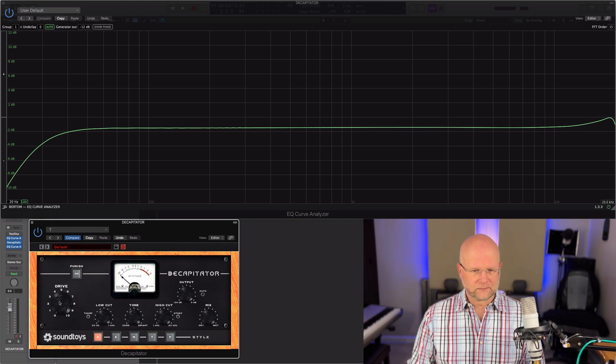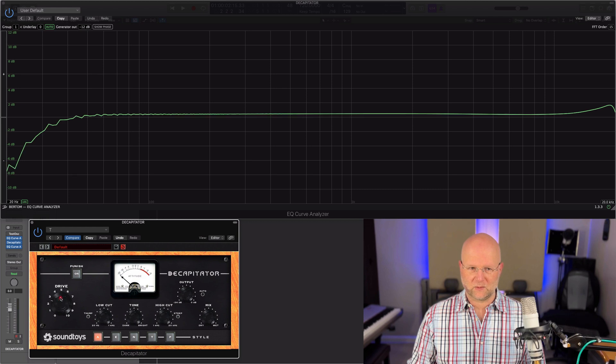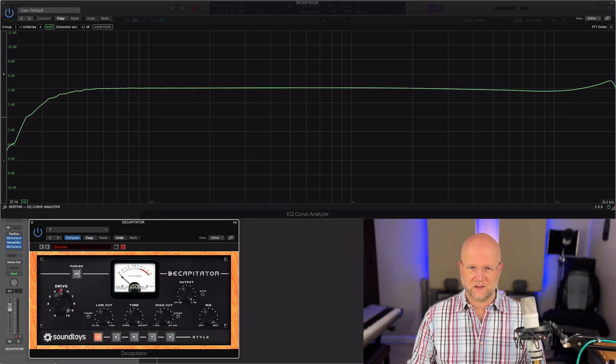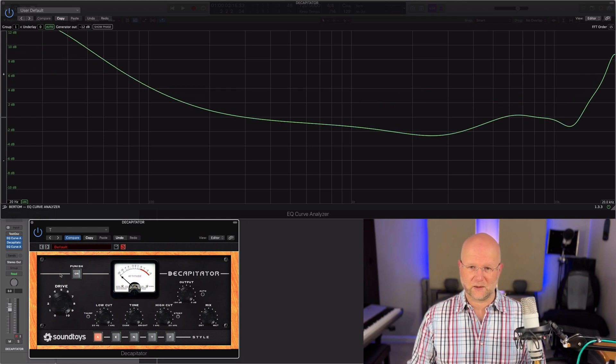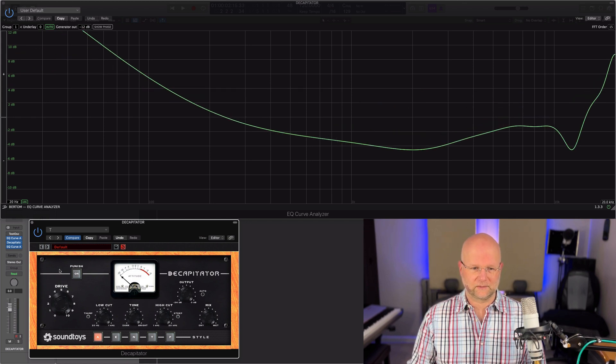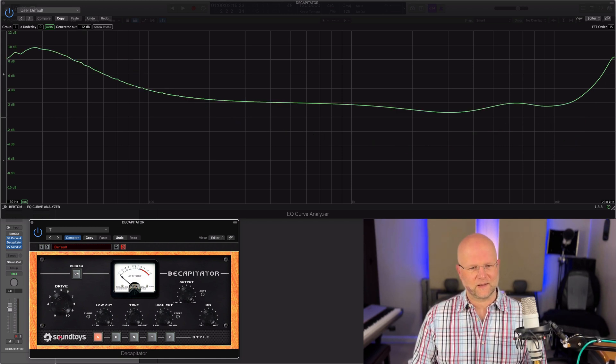And the drive — interesting to see what that does in terms of shape. It's going to get a bit messy, I'm sure. There's some nice distortion, but it's basically making it louder and louder, and then on full drive — yikes — an interesting and very messy curve. I do like that.